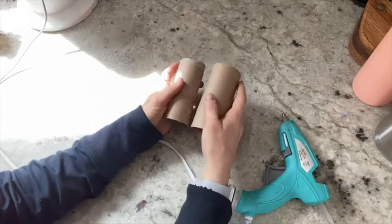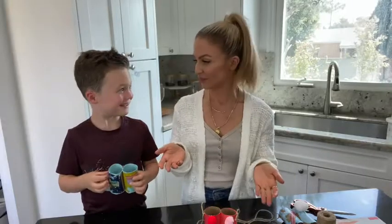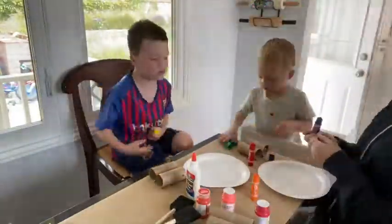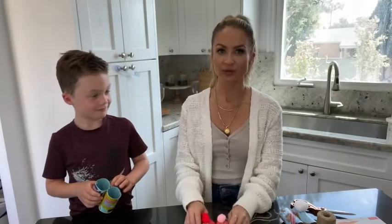Now you want to glue them together. I recommend using some hot glue. Obviously this is a step for the adults. Once it's glued together then you can let your kids decorate. I recommend if you are using paint, especially if you have little guys doing it, you want to use a non-toxic paint. Otherwise you can use any kind of acrylic craft paint that you like, if your kids are a little bit older.